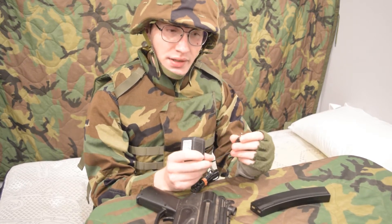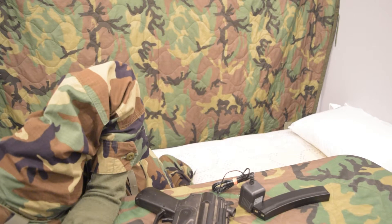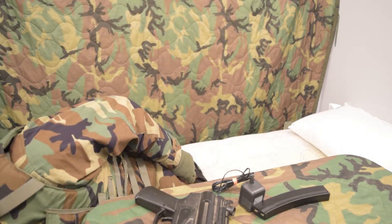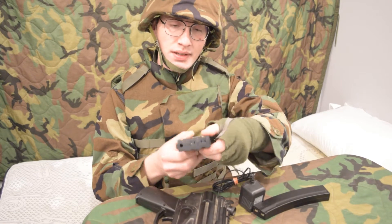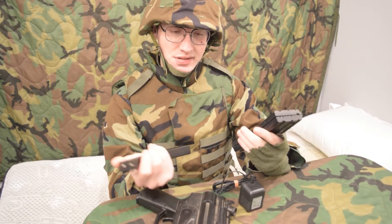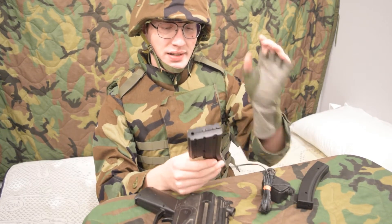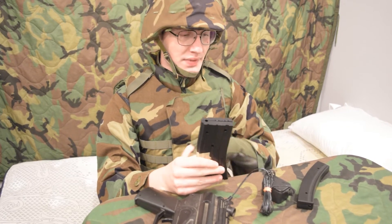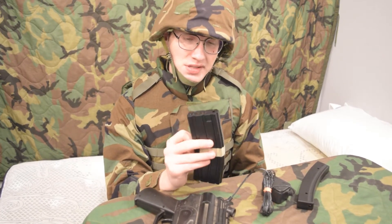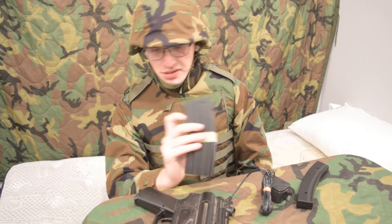I believe these also work with the current generation — I've got one right here, this one's kind of taken apart, but it works with the current generation. The contacts are on top. These are all Well magazines, all OEM by Well. This charger also works with this kind of magazine. I'll give some model numbers — I believe this one is for the Pulse D92.